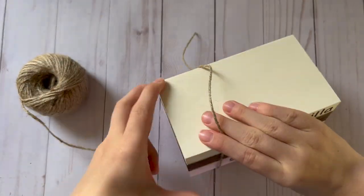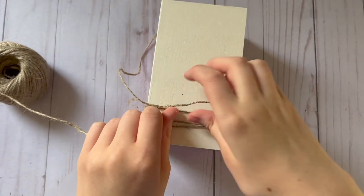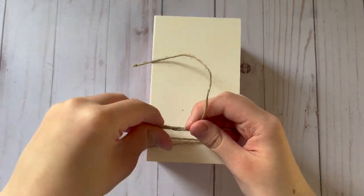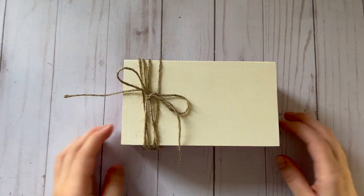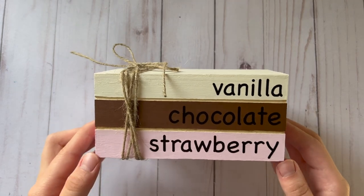To finish up my book stack I used some twine and wrapped it around the left side and tied it in a bow at the top. And here is a look at the finished ice cream themed book stack.